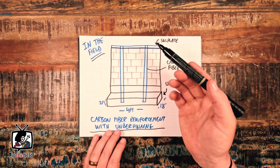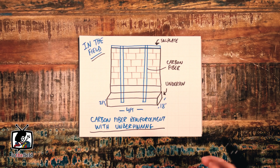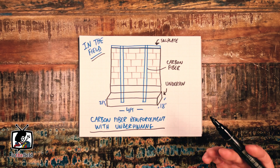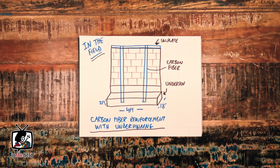We call this series 'In the Field,' where we not only break down the premise of foundation repair, but also show you a complete time-lapse production of a full repair process after this top-down video is complete. So let's get right into it.